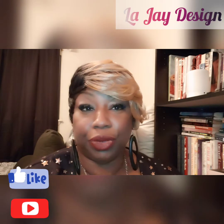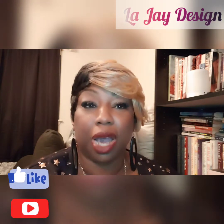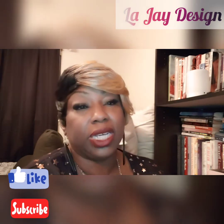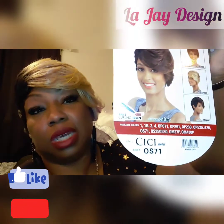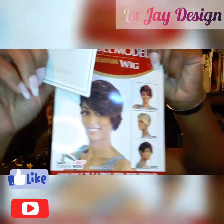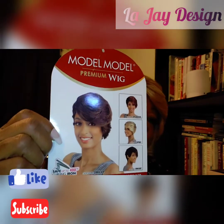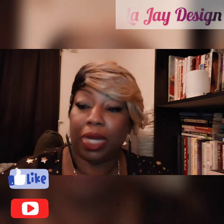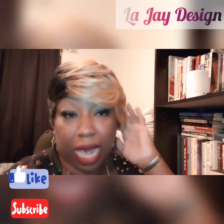Thank you everyone for your views and comments on my channel, I really appreciate it. Today's wig review is by Model Model and the name of this unit is called CC, in color OS 71. It comes in several colors and they have some beautiful units. I love this color — it's probably a number four but I wanted to try more color.